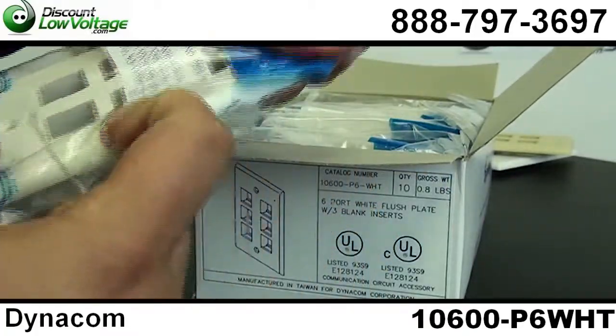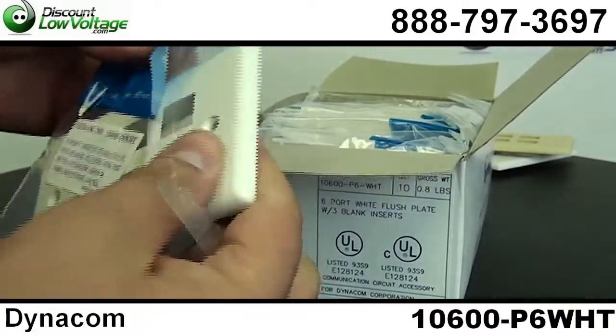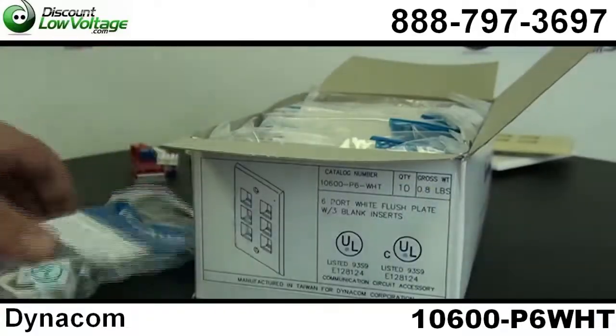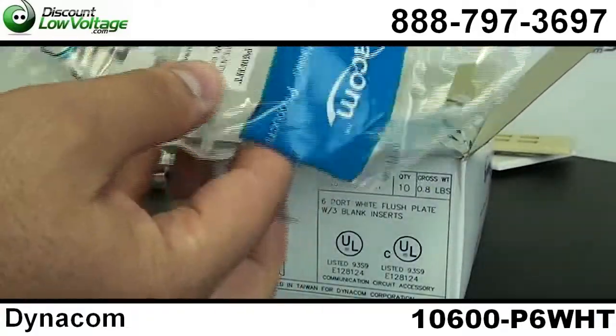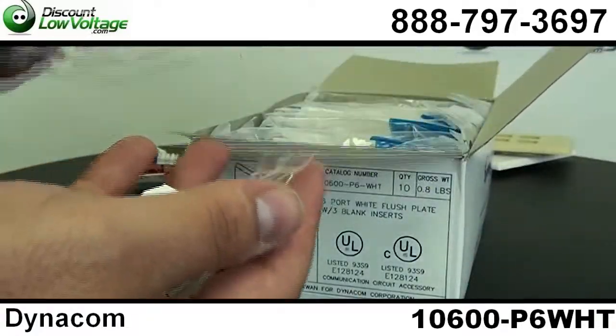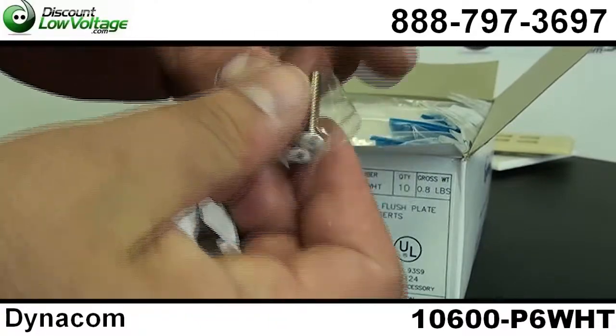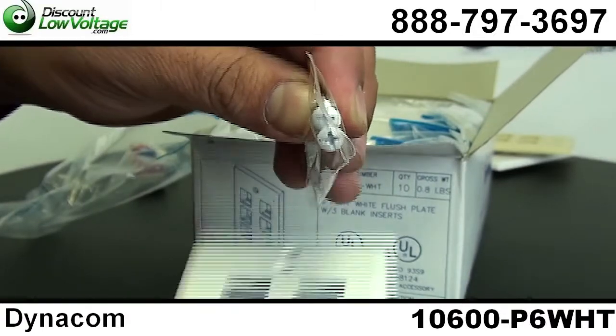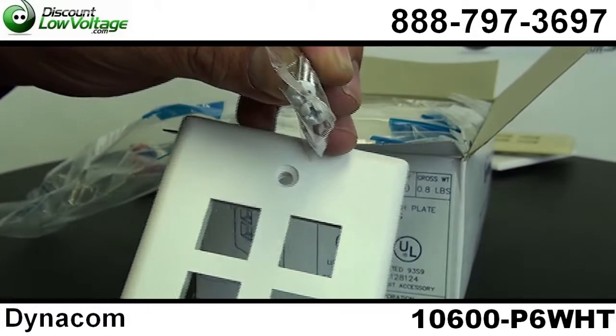The plate also includes 3 blanks at no additional cost. There's the plate, there are the blanks, and the screws — they're white to match the faceplate. You can also use a Phillips or flathead.